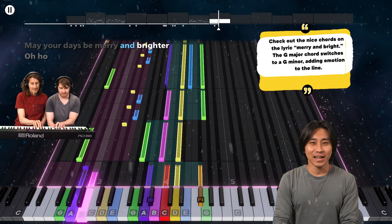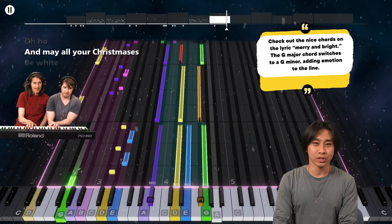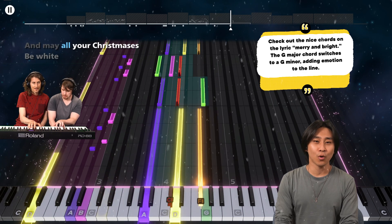Check out the nice chords on the lyric 'Merry and Bright.' The G major chord switches to a G minor, adding emotion to the line.